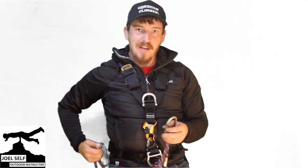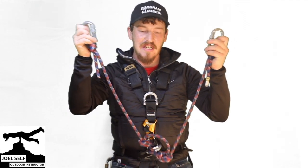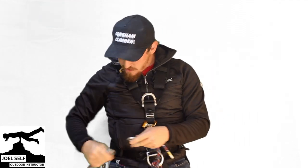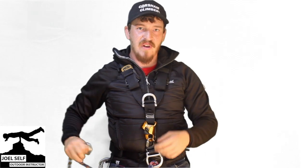So now we have our two long cow's tails and that short one in the middle. I've been Joel Self, Outdoor Instructor. I hope you found this video helpful. Thank you for watching and goodbye.